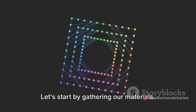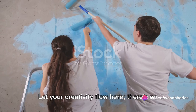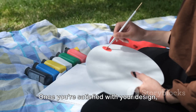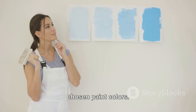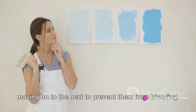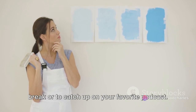Our first project is a simple yet elegant geometric wall art piece. You'll need a canvas, some acrylic paints, and painter's tape. Place your painter's tape on the canvas in a geometric pattern — let your creativity flow here, there's no right or wrong pattern. Once you're satisfied with your design, start filling in the shapes with your chosen paint colors. Remember to let each color dry before moving on to the next to prevent them from blending. This might be a good time for a coffee break or to catch up on your favorite podcast.